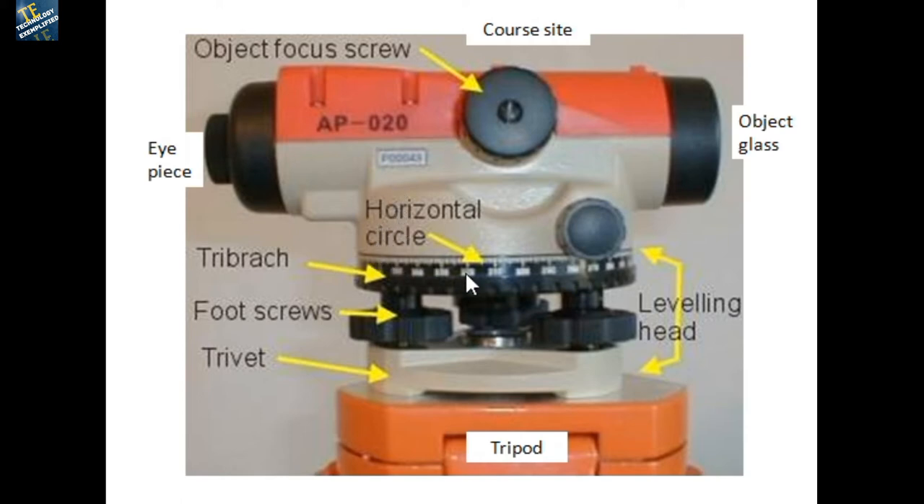Coming down, this is the tribrach — the upper part of the foot screws is called the tribrach, and the lower part is also called the tribrach. This term is also used in the case of the theodolite. The tribrach is the upper part where the three foot screws are connected, and the foot screws connect the upper and lower tribrachs to each other.